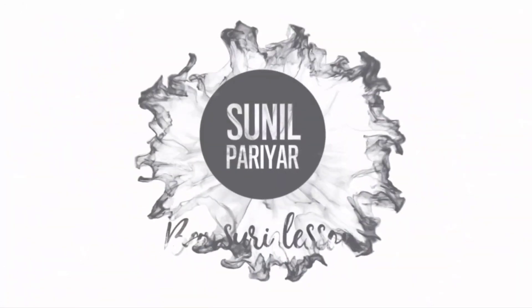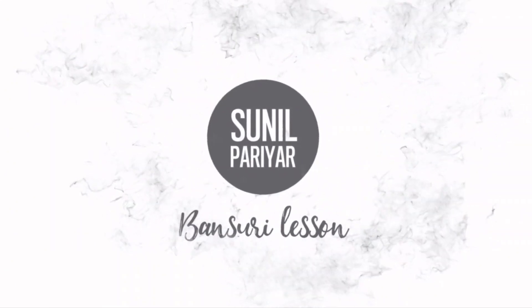Hello everyone, welcome to my YouTube channel. This is Sunil Pariyar, and this is Sunil Pariyar Bansuri lessons. Before we move to our third lesson, please do not forget to subscribe to my YouTube channel, share, like, and comment if you like.